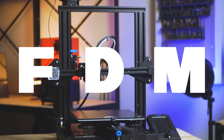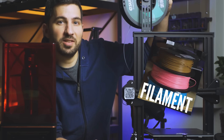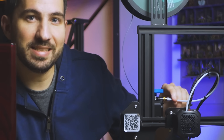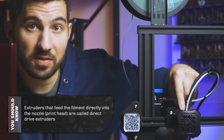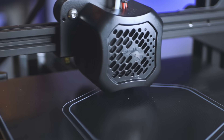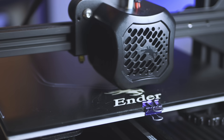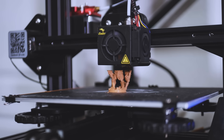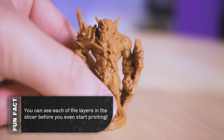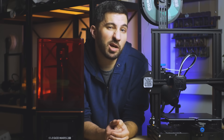FDM printers work similar to a hot glue gun. You push plastic — in 3D printing lingo this is called filament — into a tube called a PTFE tube, or sometimes directly into the nozzle. The nozzle heats up and a motor pushes the filament in little by little, while other motors move the nozzle and the bed based on what the 3D printing software tells it to do. The printer creates layers that stack on one another and you get prints like this. If you see people talking about layer lines from up close, it's because of how this printer works and how thick the layers usually are.